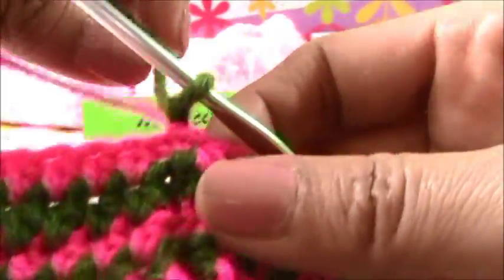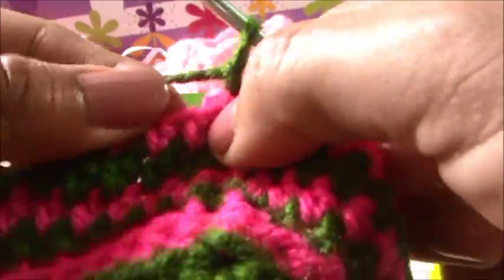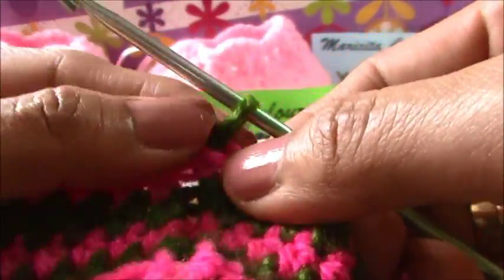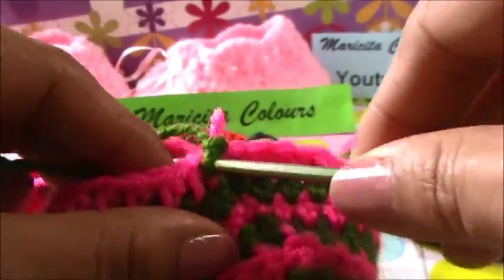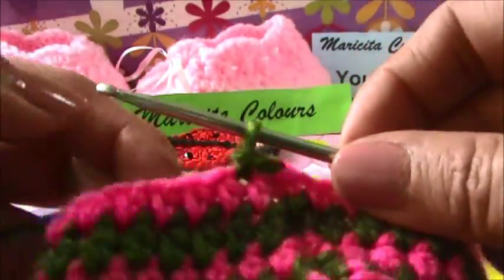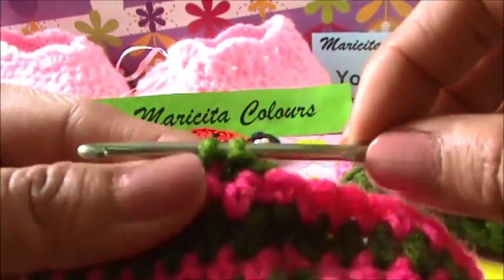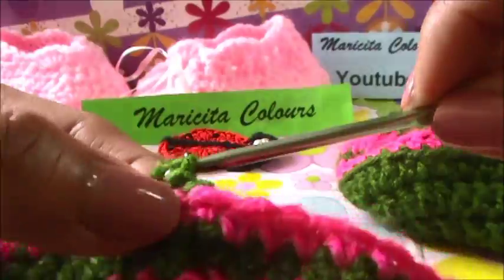Now here we will make a slip stitch. And here I skipped this - you remember - because this is of this chain. So in the next stitch, I make only one slip stitch, like this. We pass the yarn softly - not too strong - for that our shoe is not too closed.